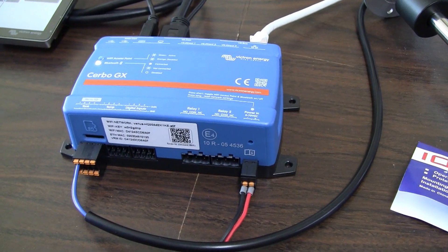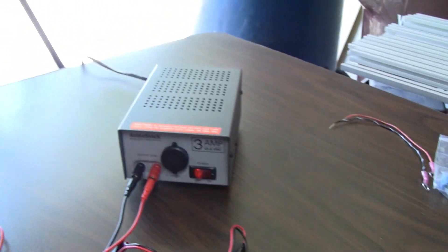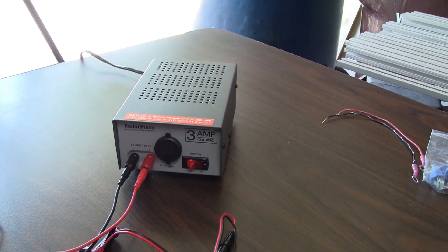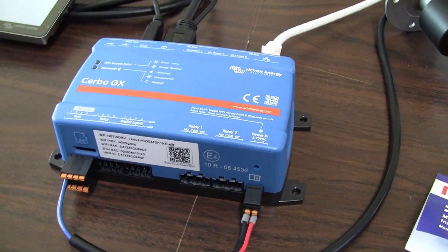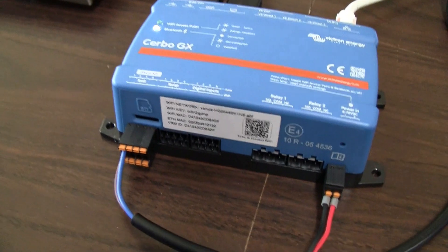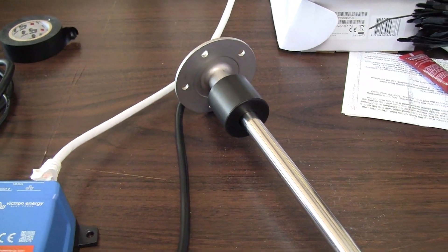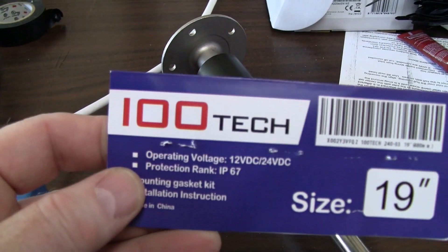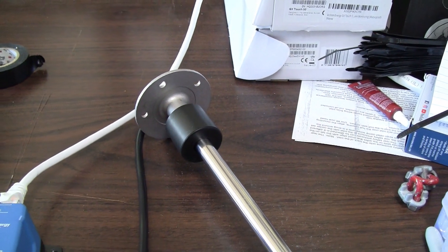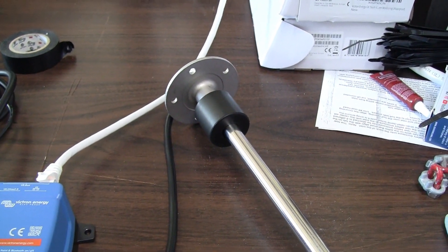Here's my Cerbo GX. I've got it powered up using a DC power supply — it'll supply up to three amps, so that's plenty for the Cerbo GX. I've also got my ethernet hooked up so I can update my firmware. And I've got this cable that comes from a tank level sensor. This one is by 100 Tech. The other brand you see a lot is the KUS brand, but this is the one I'm going to put in my fresh water tank — it's 19 inches long because I have a 30-gallon tank that I'm putting inside the van.